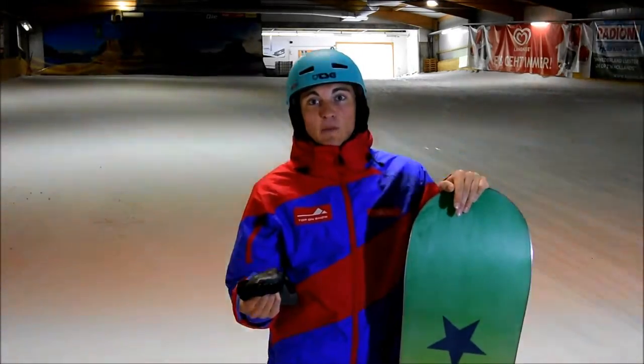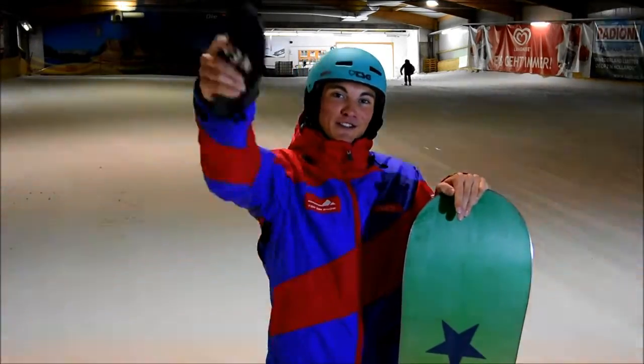Für Fragen oder sonstige Anmerkungen schreibt uns an skischule.alpincenter.com und bis auf Weiteres sehen wir uns beim nächsten Video. Bis dahin, Cheerio!